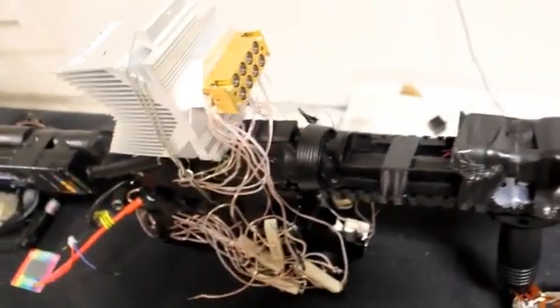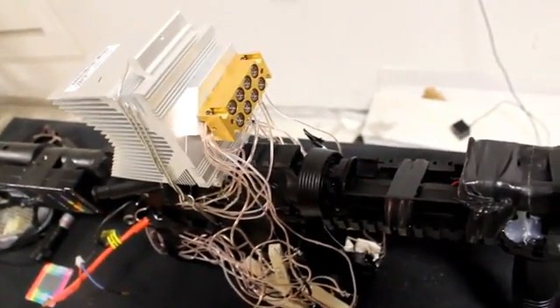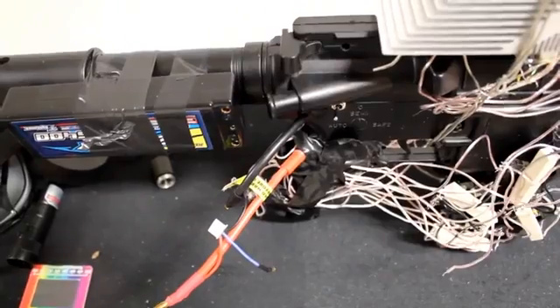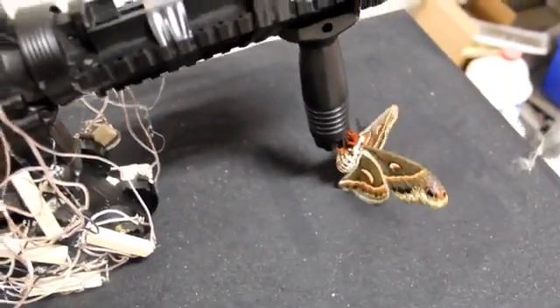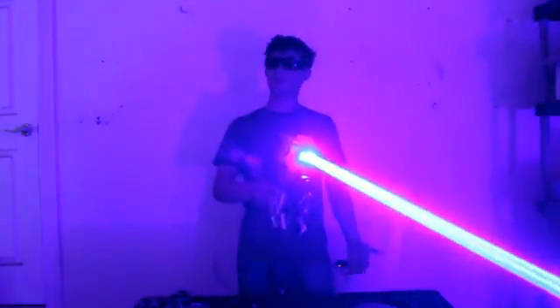The heart of this laser shotgun is this 40-watt blue laser diode array that shoots 8 parallel 5-watt laser beams. I strapped it to that big heat sink there. The battery is a giant lithium polymer battery pack, and I'm using 24 LM317 drivers. Dangerous is an understatement for this thing. There's no good reason for anybody to own something this powerful, but because it wasn't illegal for me to build, I decided to build it anyway.